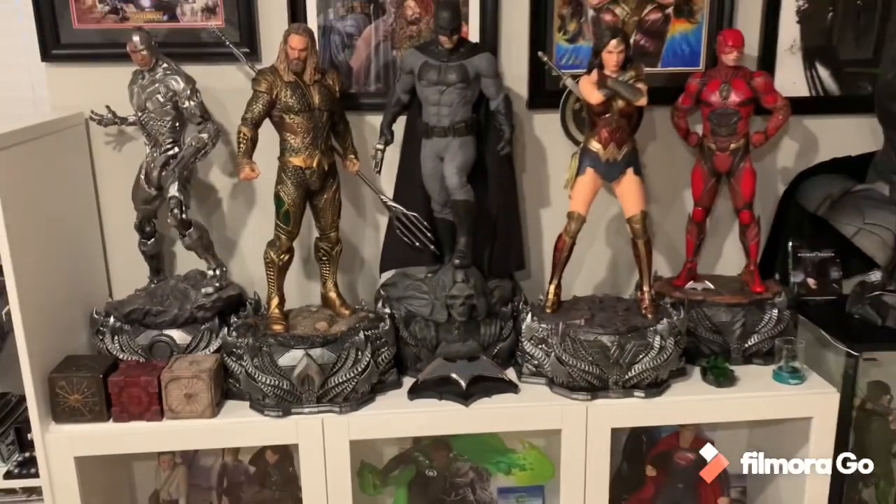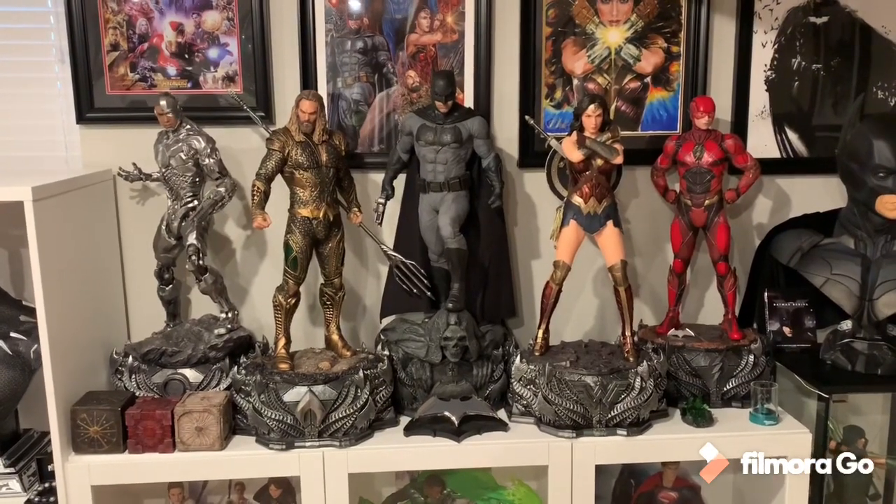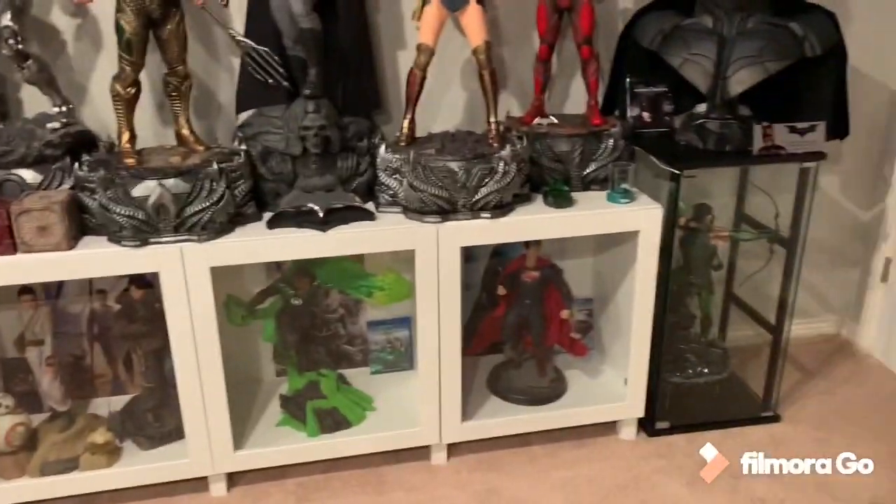What's going on YouTubers? So I got my custom mother box today. This finally completes my Justice League setup. This was the final piece I was needing to complete this.